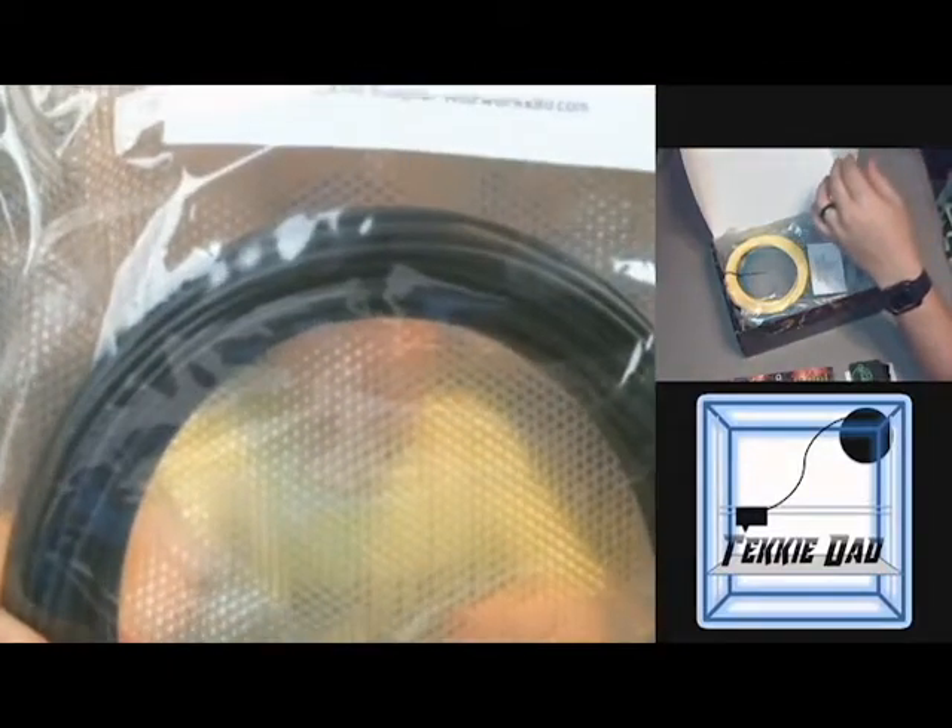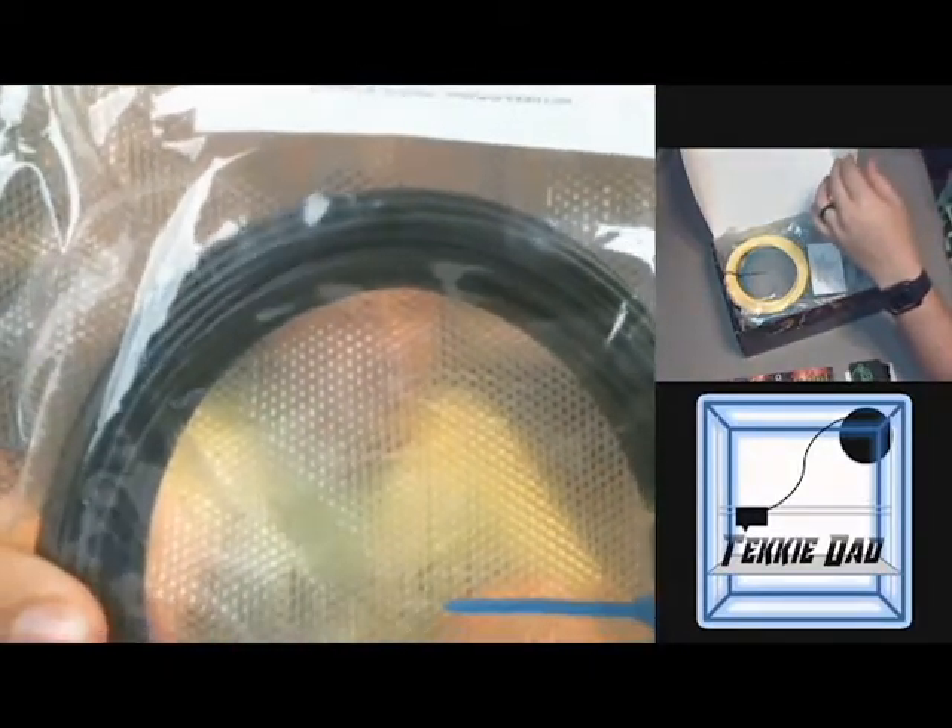The first filament out of the box is Fibrology Onyx Easy PLA. Extrusion temp 200–220, bed is optional at 0–50. It's a nice black with some nice glitter flakes in it. That's always really nice.